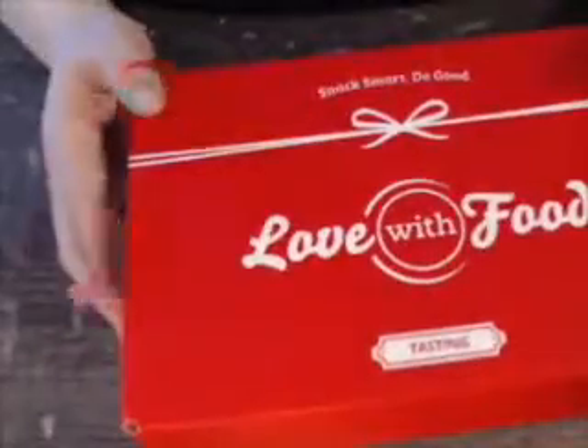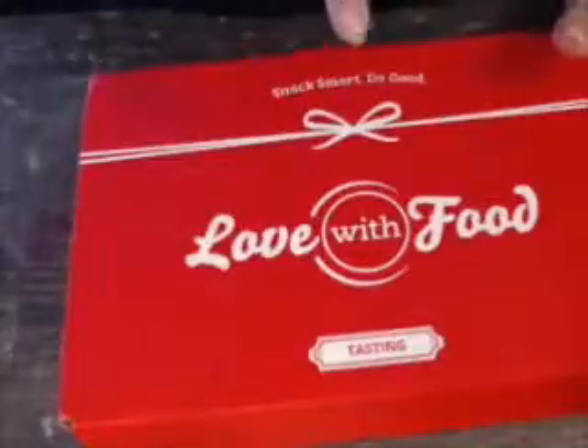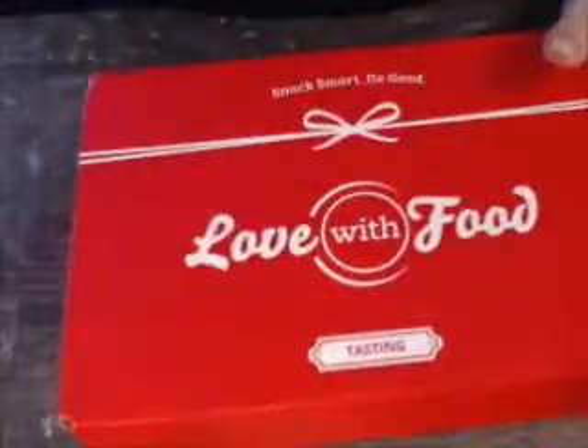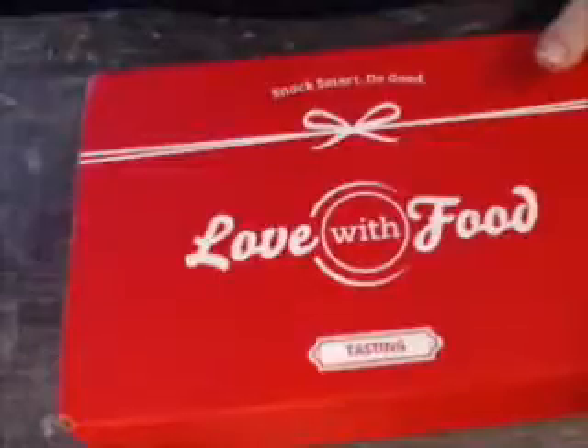But that's not why we're here. You're here to see the March Unboxing with Love with Food. This is a tasting box, and in my last month's video with Love with Food, I listed all the pricing details for all three boxes, which are the tasting — which is this one — there's a deluxe box, and there is a gluten-free deluxe box.